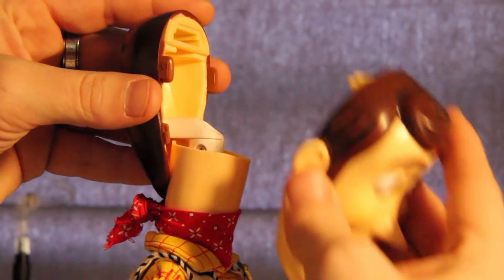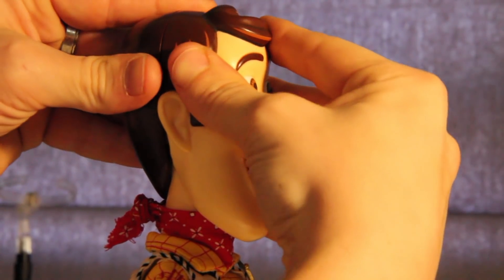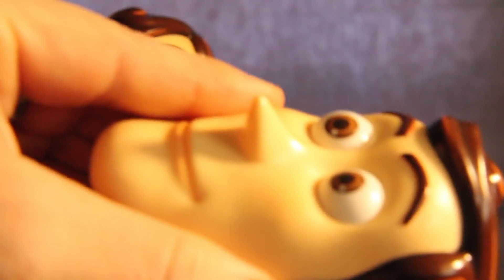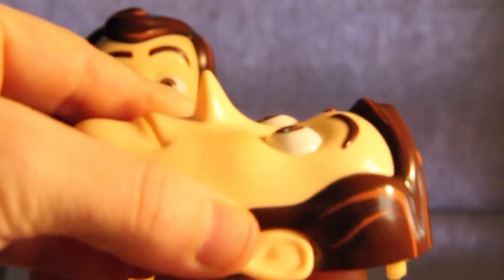It slides right on. There are also these white knobs on each head which control the eyeballs. The movable eyes and switchable heads and hands make for great posing with this guy.